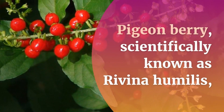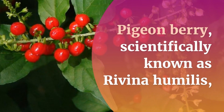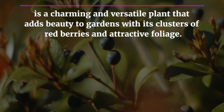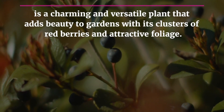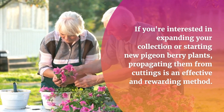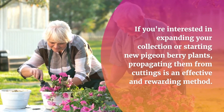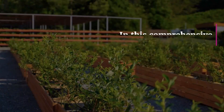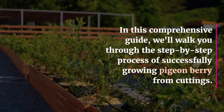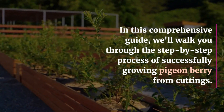Pigeonberry, scientifically known as Ravena humilis, is a charming and versatile plant that adds beauty to gardens with its clusters of red berries and attractive foliage. If you're interested in expanding your collection or starting new pigeonberry plants, propagating them from cuttings is an effective and rewarding method. In this comprehensive guide, we'll walk you through the step-by-step process of successfully growing pigeonberry from cuttings.